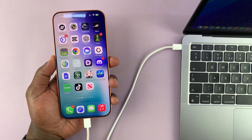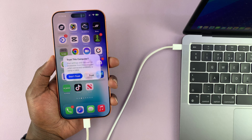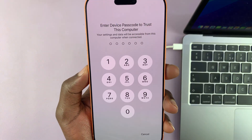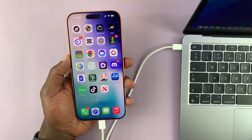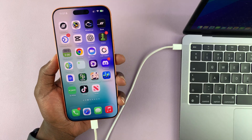On a Mac, when you're prompted to allow an accessory to connect, just click Allow. On your iPhone, if asked if you trust this computer, tap Trust and then put in your passcode. It might also ask for Face ID. Once that's done, you're good to go with everything connected and all permissions allowed.